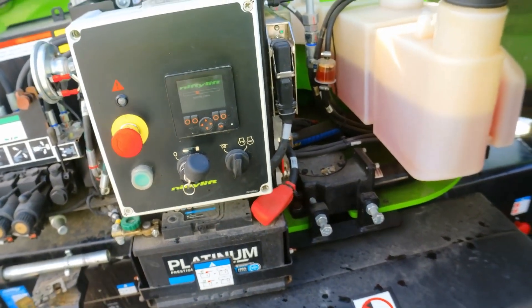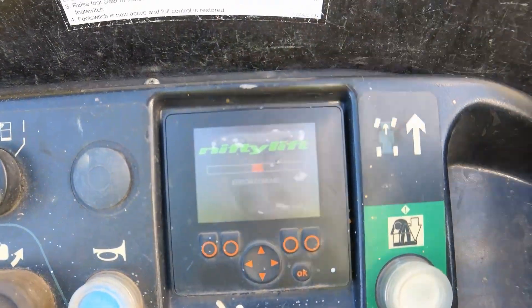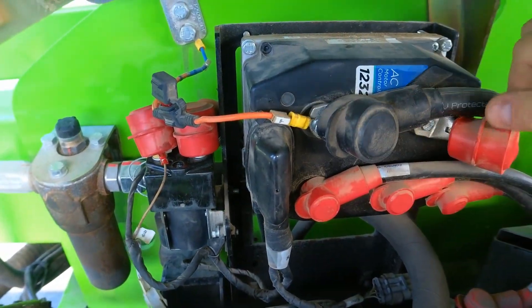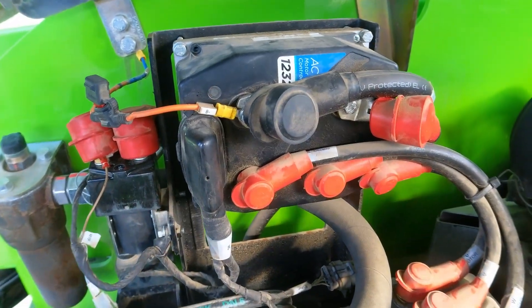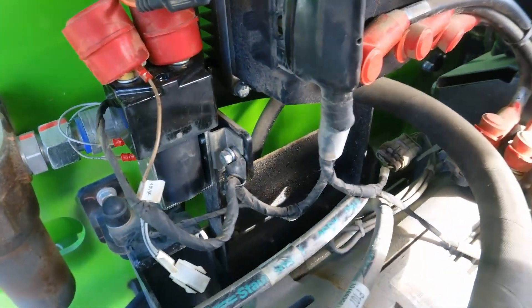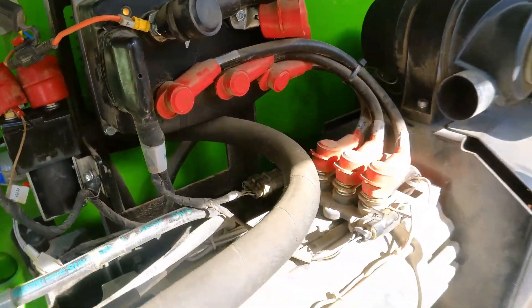Inside the cage it's the same — communication error. On the engine side we have a motor controller and its status lights are flashing as normal, so it doesn't seem like the problem is there. First I'll go through the ground fuses to make sure they're all good, but there is definitely something happening with the communication and the CAN bus system is down.